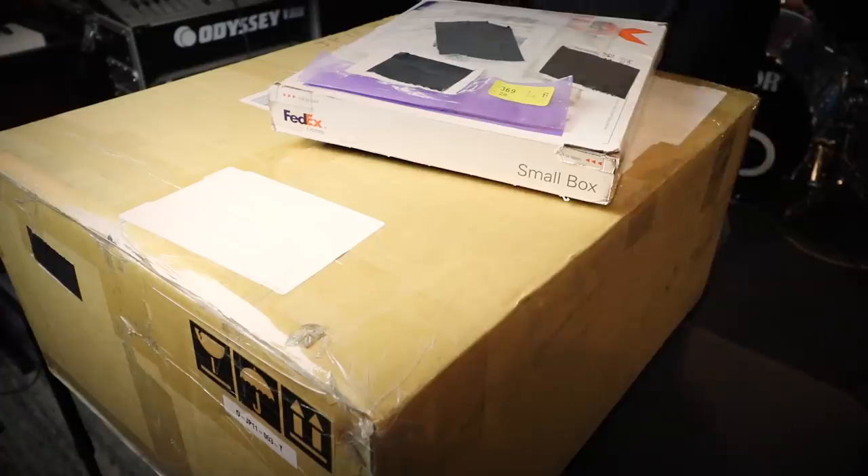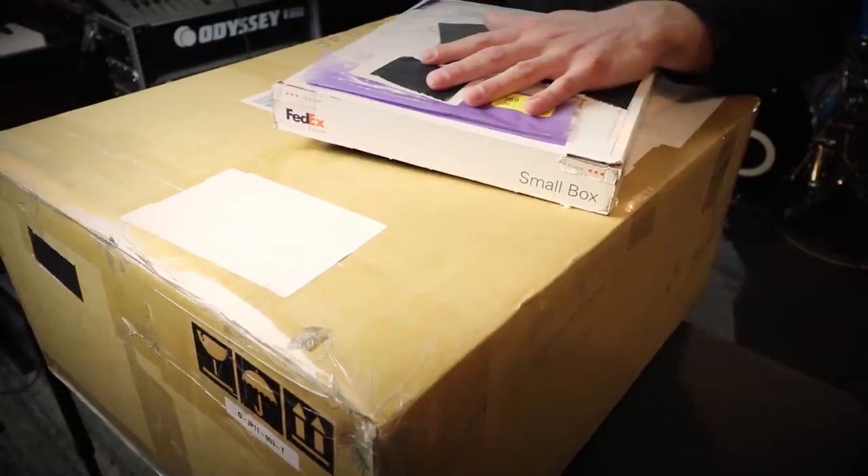Hey, what's up? Welcome back to 65Drums. I missed you, thanks for coming back. So today we're not unboxing one electronic drum thing, we're unboxing two of them. Double the fun.